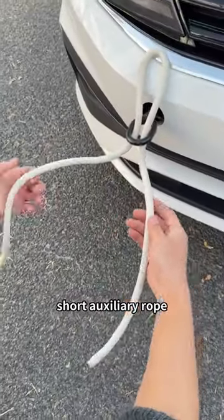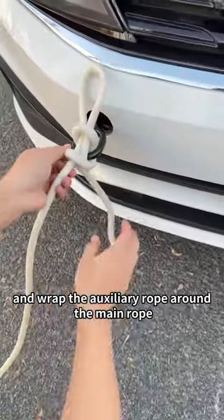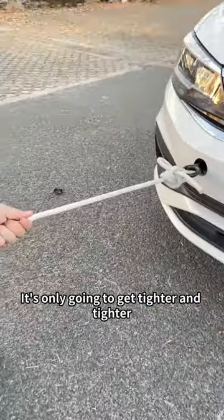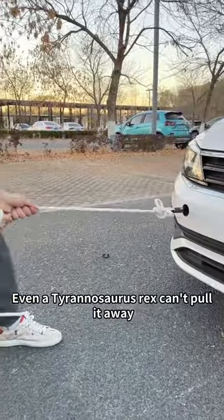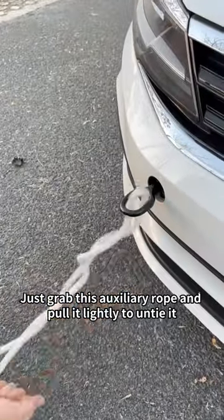Long main rope, short auxiliary rope. Pull out the main rope from the rope loop and wrap the auxiliary rope around the main rope. Fold the auxiliary rope through the upper loop. It's only going to get tighter and tighter — even a Tyrannosaurus Rex can't pull it away. It is very easy to untie: just grab this auxiliary rope and pull it lightly to untie it.